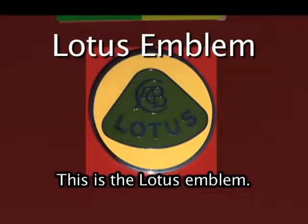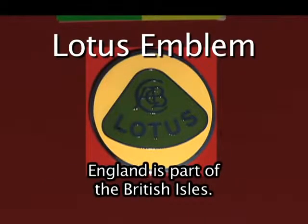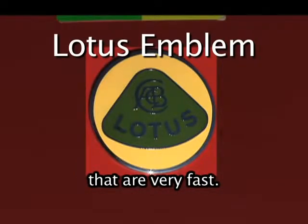This is the Lotus emblem. Lotus cars are manufactured in England. England is part of the British Isles. Lotus is famous for constructing very light cars that are very fast.